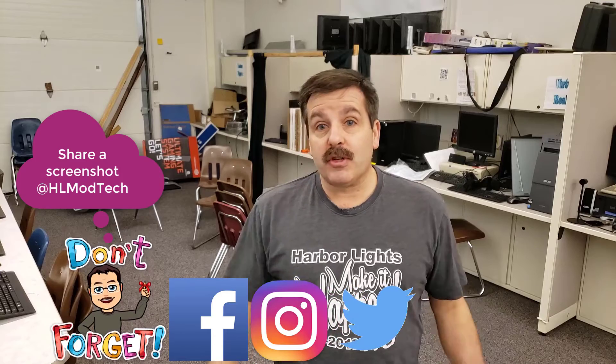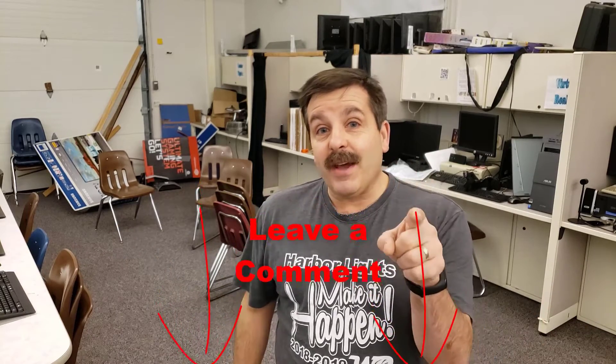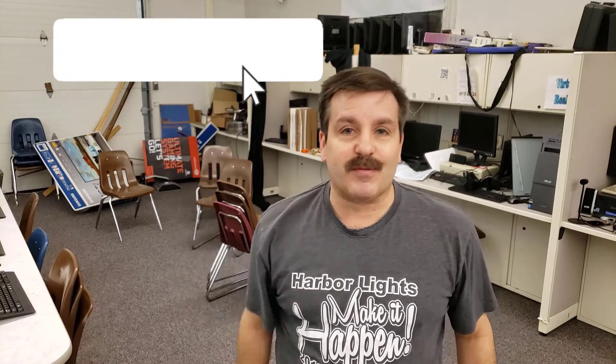I've given you a ton of leeway here — it's just a challenge, so see what kind of cool things you can create. If you have something awesome, make sure you share it with us at HLModTech on Facebook, Instagram, or Twitter. If you enjoyed the project, please give it a like, hit that share button, leave a question or comment below, smash that subscribe button, and hit the notification bell to be the first to know when there's a brand new video. Thanks for watching, have a great day!